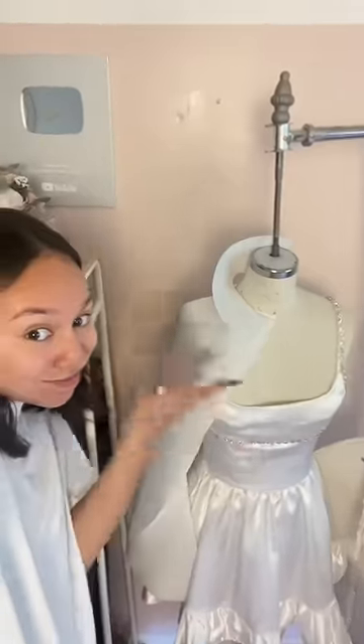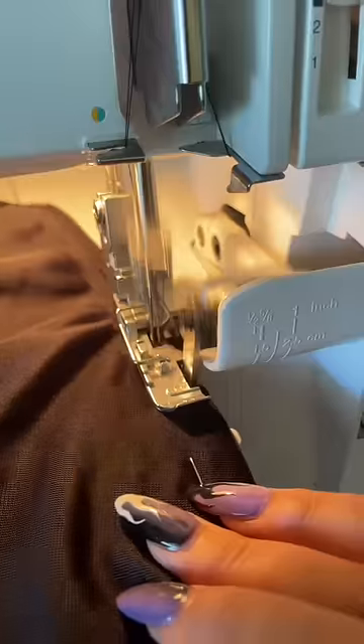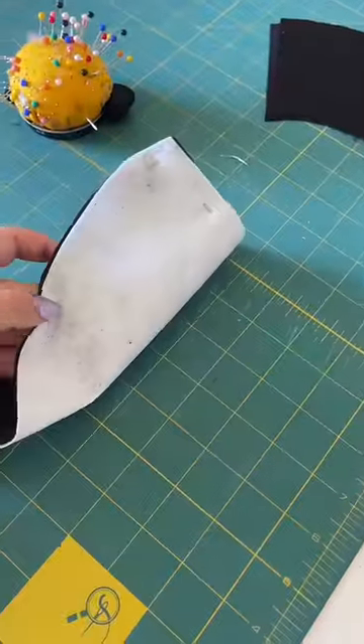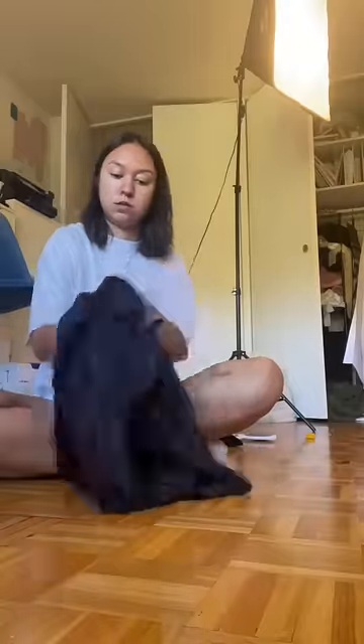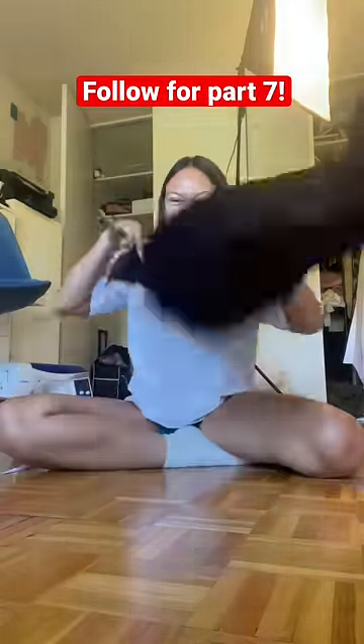I decided to do more of an open-type cloak, because I want to show off the neckline of the dress — you gotta show your goods. I really don't want to hide all the beautiful stitching I did on the dress with the cape. I also made this velvet cape reversible — it's black on one side and purple sparkle on the other side, so I can choose which side I like. It's looking so good, guys!